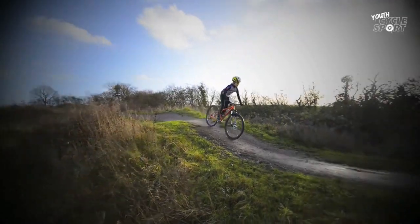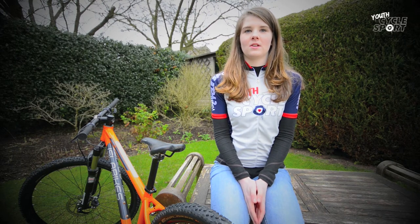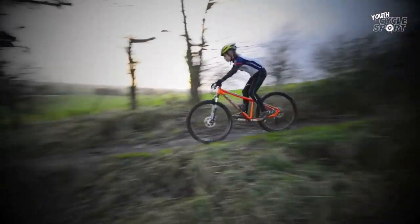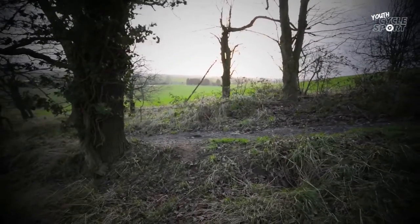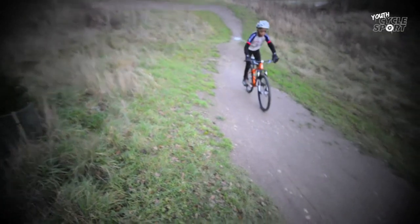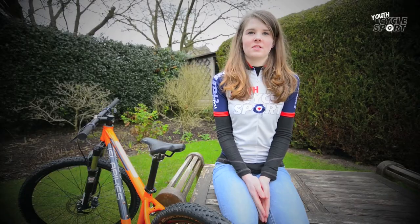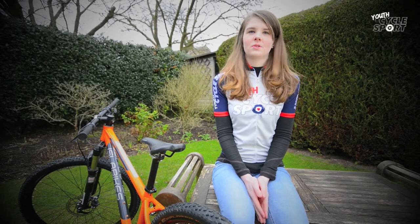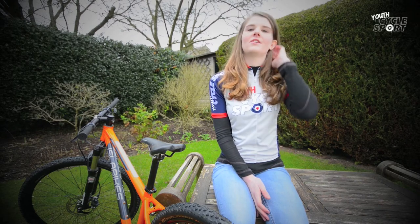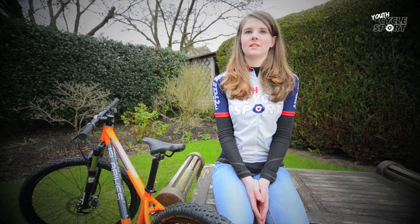Our test riders rode the Krieg hard in all sorts of weather and on lots of different kinds of terrain. They quickly felt at home on it and rode it with a lot of confidence straight away. The bike's riding position is great and it coped well with steep descents, climbs, drop-offs, rooty singletrack, mud and gravel. It was fast on all sorts of technical features found at trail centres. Features like that, though, aren't usually found in under-12 mountain bike races which are often more straightforward. A lighter hybrid bike with rigid forks and faster rolling narrow tyres, like Isle of Bikes' own Bane 26, will almost certainly be faster in those races.